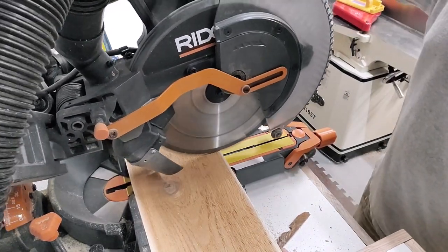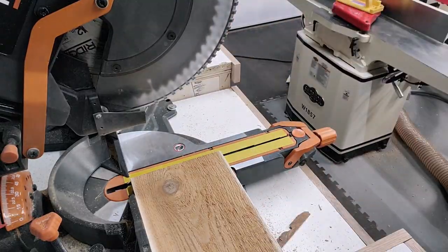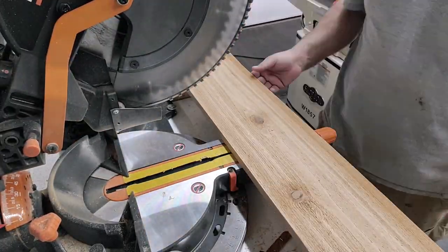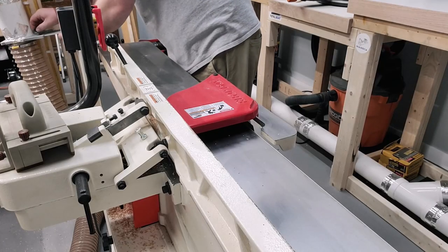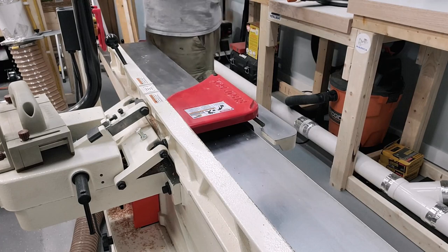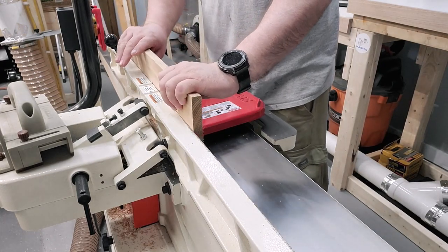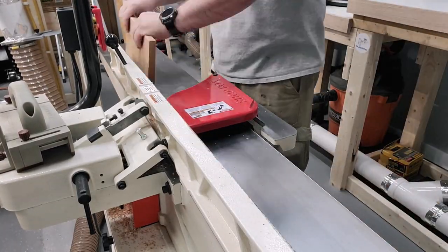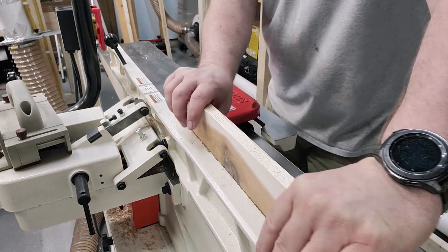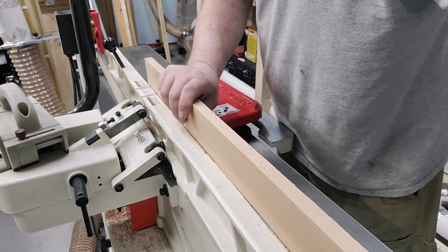The first thing we're going to do is cut these cedar planks down to pretty close to their ending size. I typically leave them a little bit long so I can do some final squaring up after the glue up. After we do this, we're going to take them over to the jointer and get a good edge for a decent glue up. The great thing about having this long six-foot bed on this Shop Fox jointer is I can joint some pretty big boards and have plenty of support to do it safely.